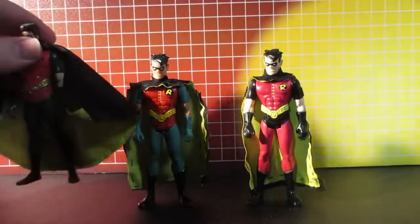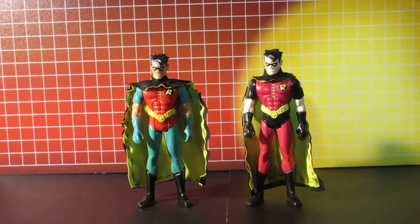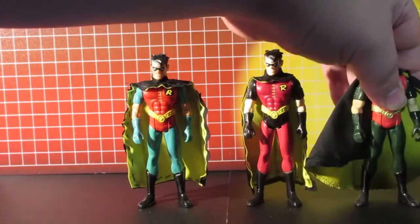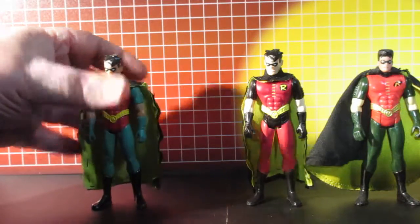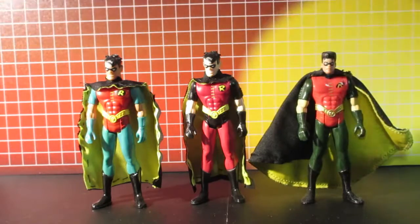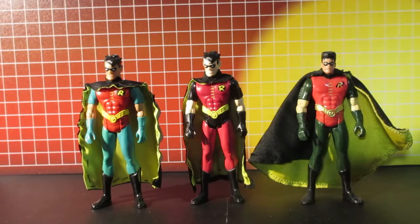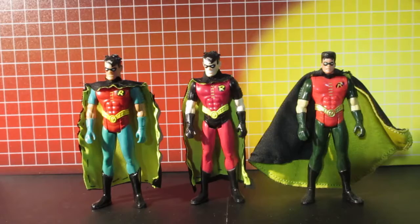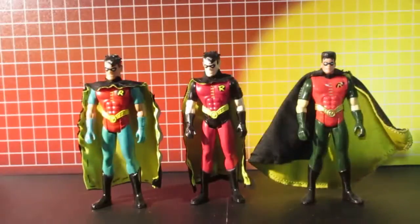Now I have all three versions of this mold. You could go with Dick Grayson, Jason Todd, or Tim Drake. This one is supposed to be Tim Drake — More Robin.